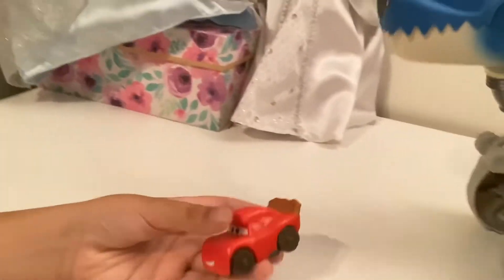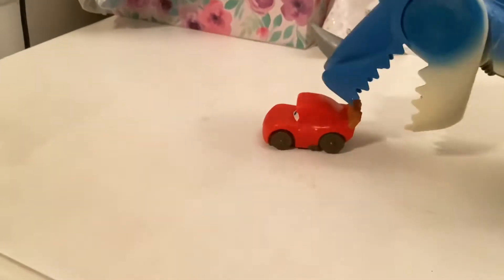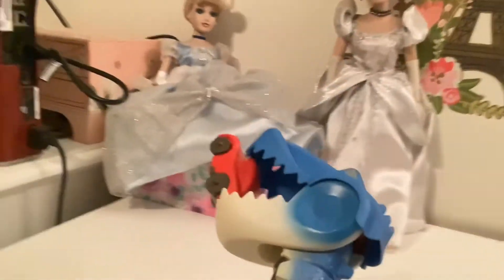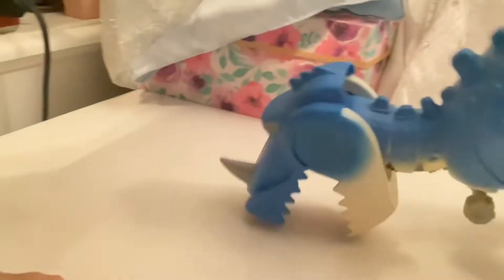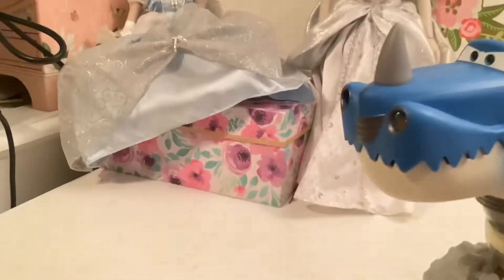Now we're going to use this McDonald's Cave McQueen to show this dinosaur eating McQueen. There he is, he's eating McQueen — I want to try it. There he goes, he's completely eating McQueen. McQueen's gone now. And now we just throw him out of the mouth. McQueen's over there.